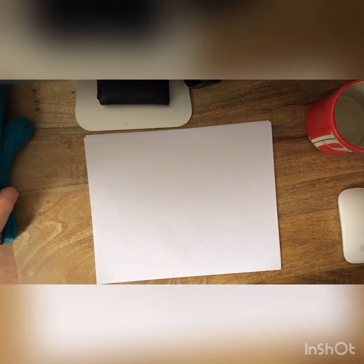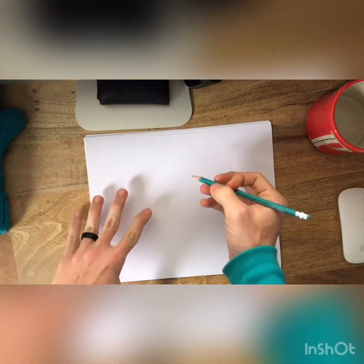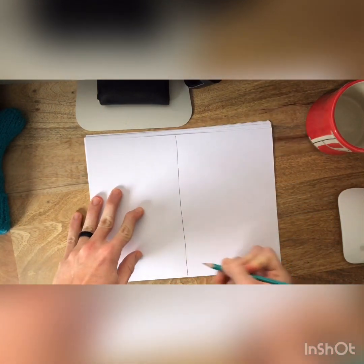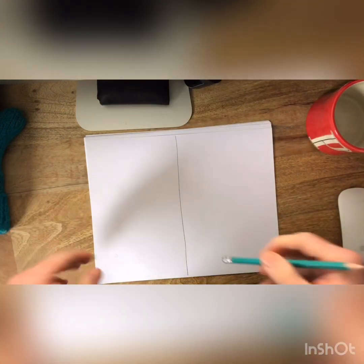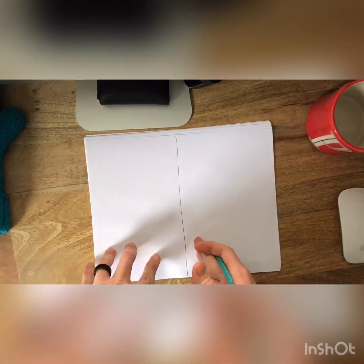Okay, so today's art assignment we are going to be making a symmetrical drawing. You can pick items that are symmetrical or not, but what I want you to do is draw a line down the middle of your paper. And in case you're wondering, this is a vertical line. We've talked about vertical — this way was horizontal. Yesterday we used a horizontal line. Today's our vertical line.